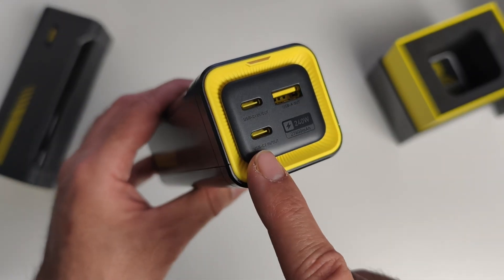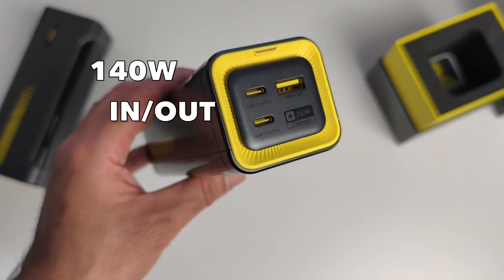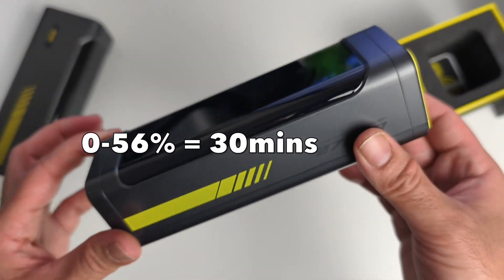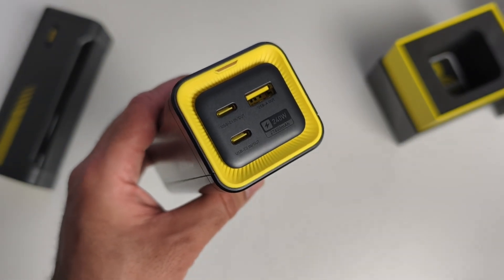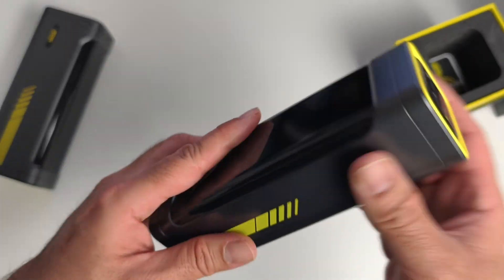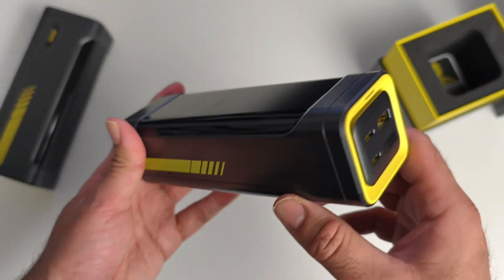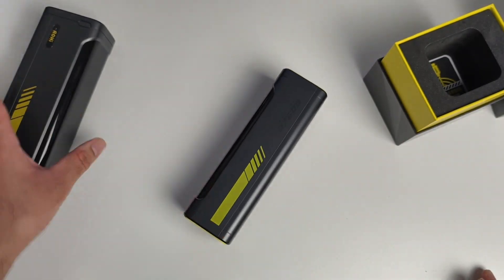Both USB-C ports support up to 140 watts input and output, and a 0 to 56% charge takes only 30 minutes. The USB-A port supports 22.5 watt fast charging. There are 15 advanced protections built in, like overcharging and overheating, so it's a very safe product to use.